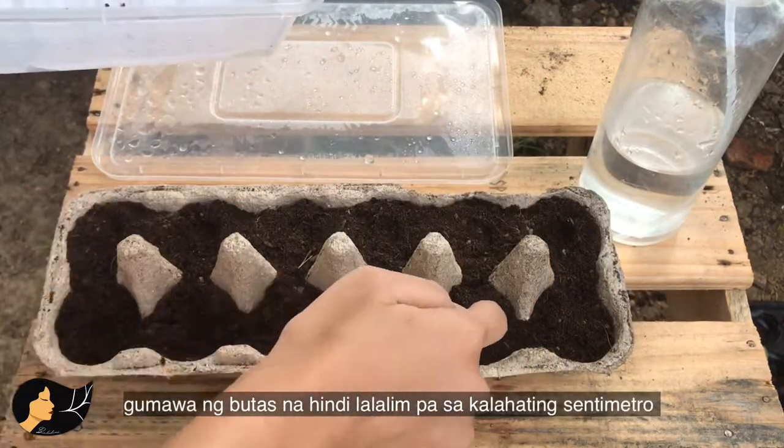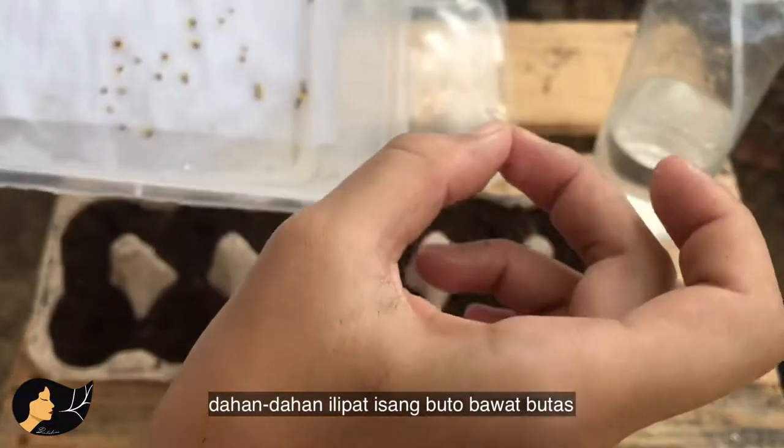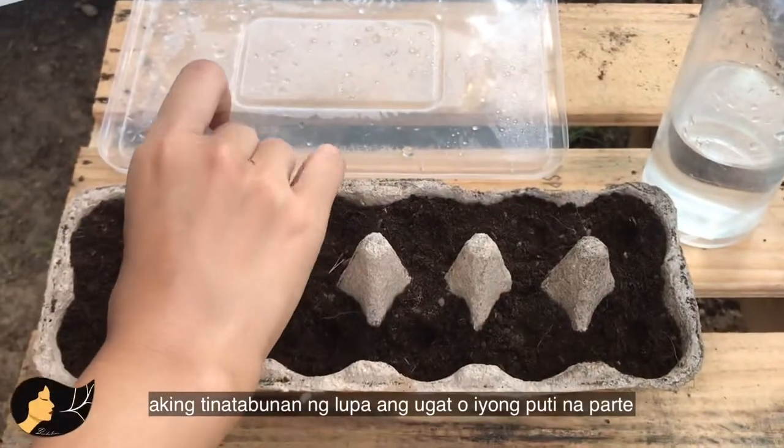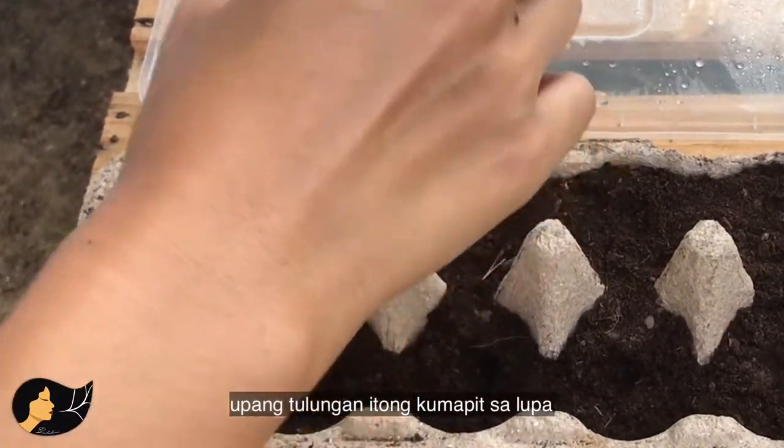Make a hole about half a centimeter deep. Now gently transfer the seed, just one per hole. Make sure to cover the root — the white part — to help them anchor onto the soil.